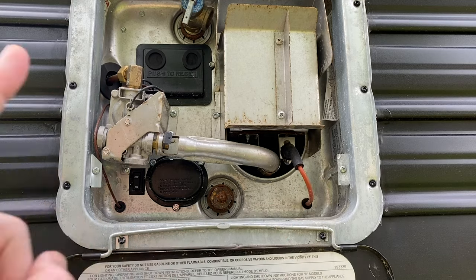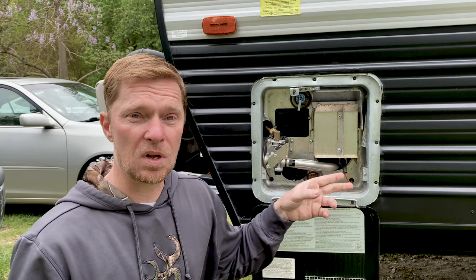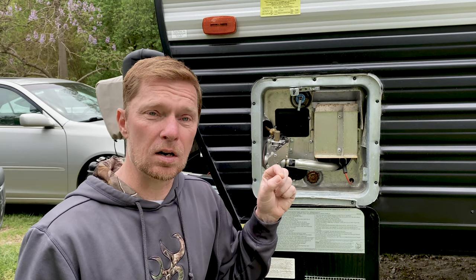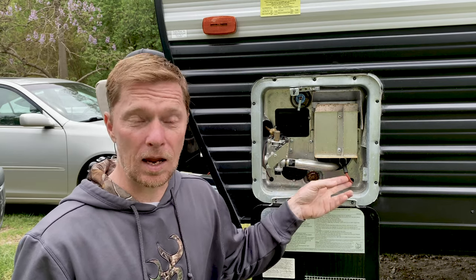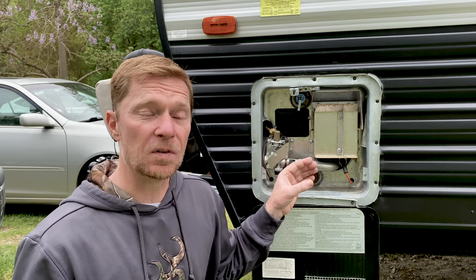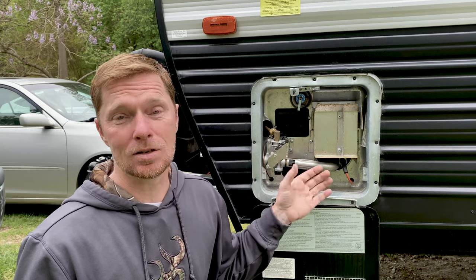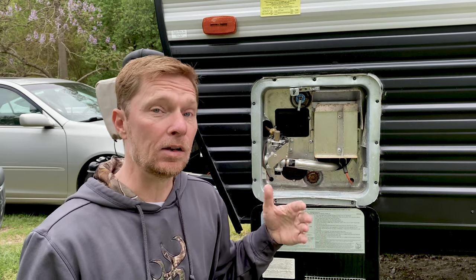Up underneath you have this here, which is the igniter, and it detects whether or not the flame is on. It'll send a little electrical spark in there to ignite the tip of the flame, and it also detects whether or not the flame is actually there and present. That way, if the flame is told to light and it does not and it doesn't detect it, then it's going to turn the system back off — yet another safety feature.